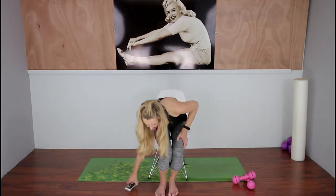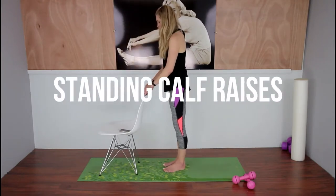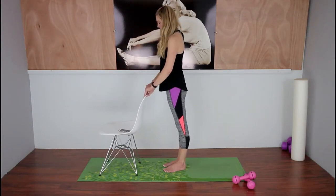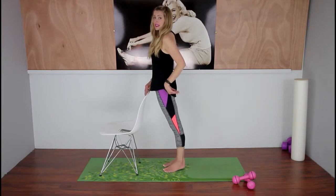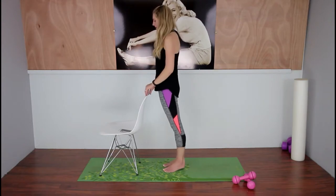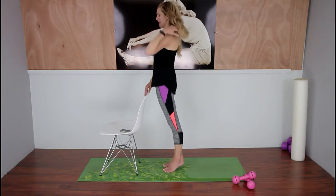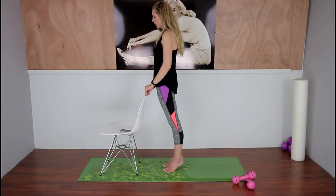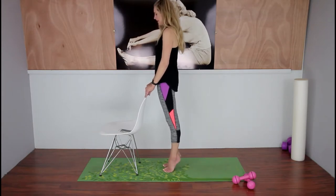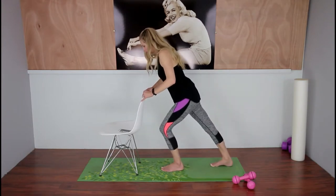Now I'm going to show you our next exercise — standing calf raises. Lift it up and then down. The key here is squeezing your butt together and squeezing those heels together — that makes it a little more challenging. I'm doing a full extension all the way up on my tippy toes, but you don't have to. We have to work our calves so we look good in those high heels! You can do a little pelvic tilt here in order to squeeze your booty. Stretch it out when you need to with a calf stretch.